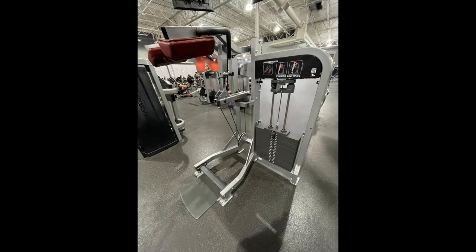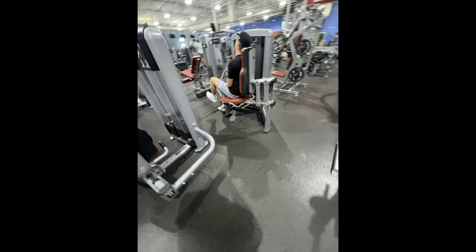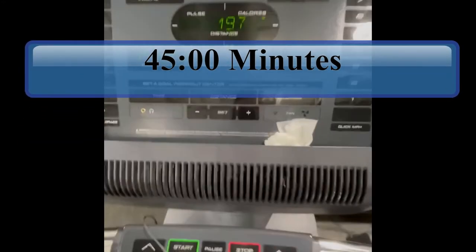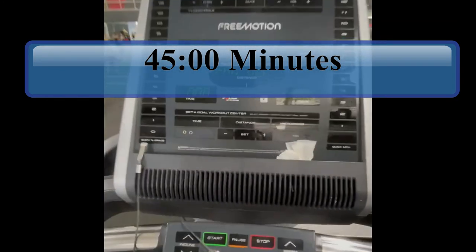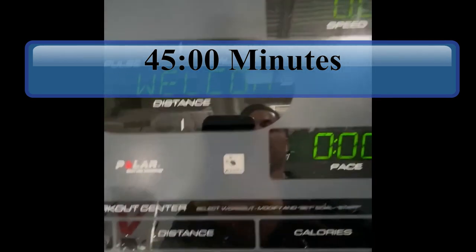Then I did some calves — I'm showing the calf machines since I didn't record those either. I did standing calf raises both single-leg and both legs, then seated calf raises. Per usual I also did cardio — this time 45 minutes of steady-state walking at an incline, and got quite the burn on that one.